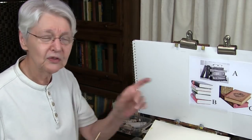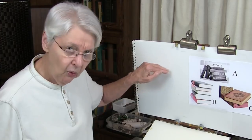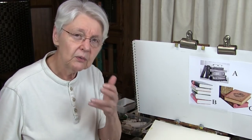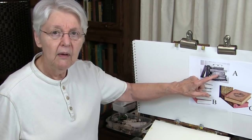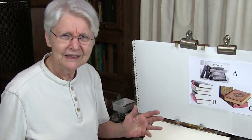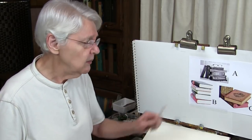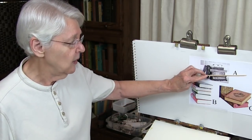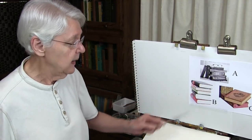Now, if you were trying to use the rules of two-point perspective — and that would be two-point perspective because there are two different points — you would have a different vanishing point for each one of those books. Doesn't that seem tiresome? It is tiresome. You don't need that. All you need is to be able to determine the angle of the book and the length of that angle.